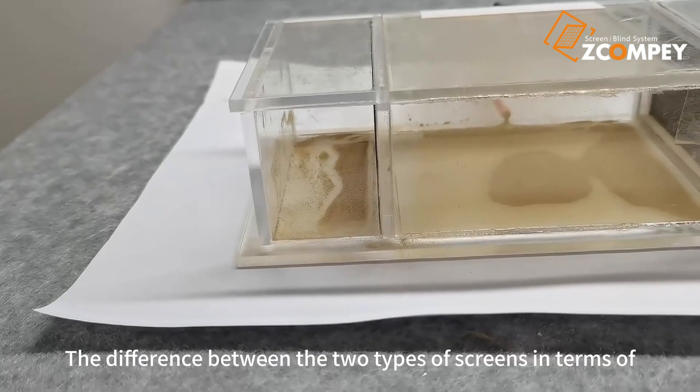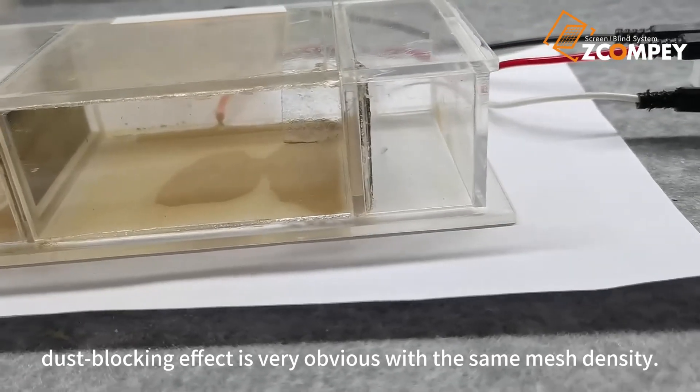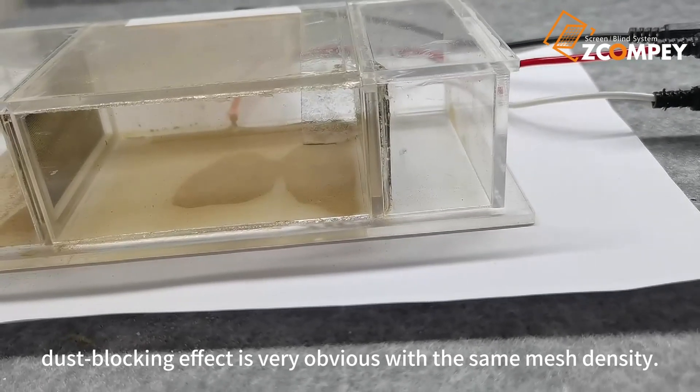The difference between the two types of screens in terms of dust-blocking effect is very obvious with the same mesh density.